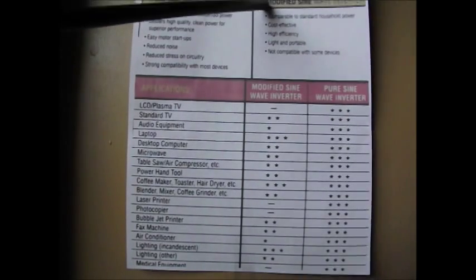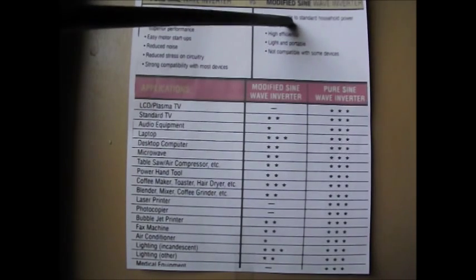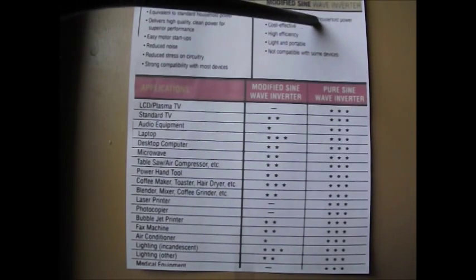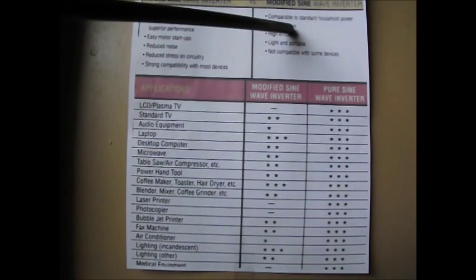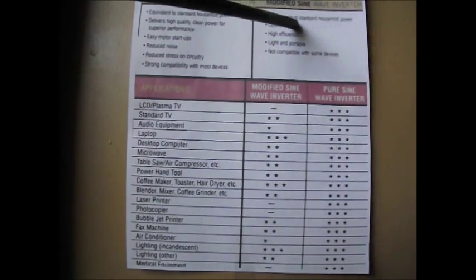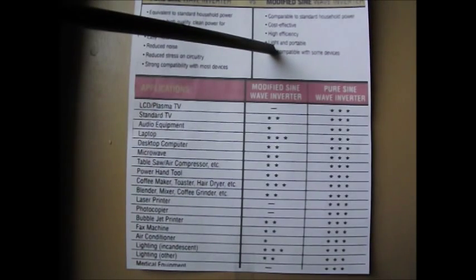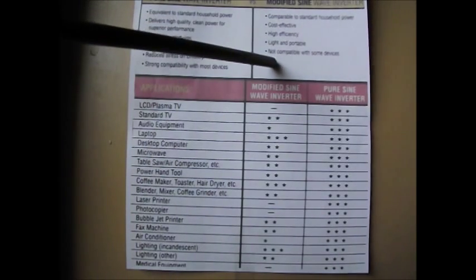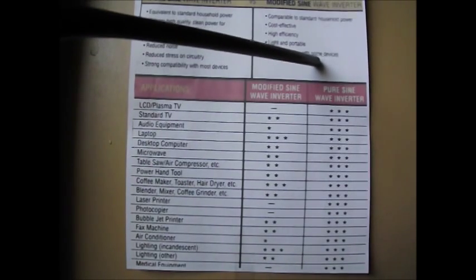With a modified sine wave inverter, it's comparable to standard household power — which means not the same. It's cost effective, meaning the modified sine wave inverters are cheap. High efficiency, their efficiency rate is high. Light and portable. Not compatible with some devices.